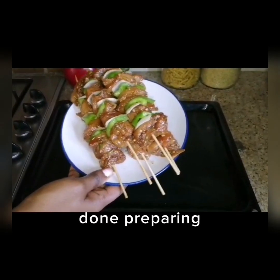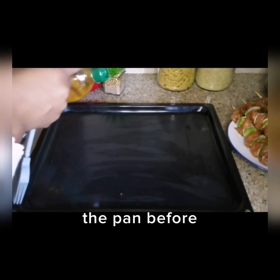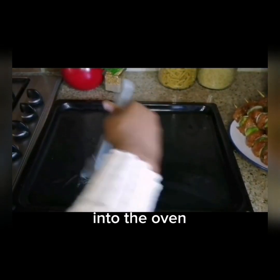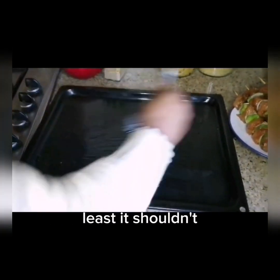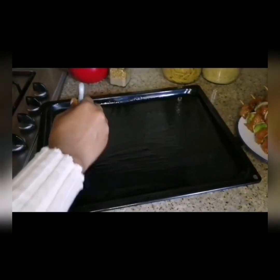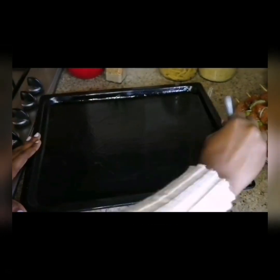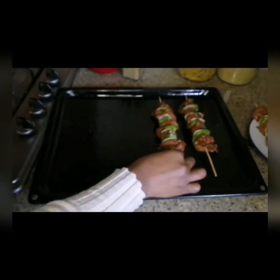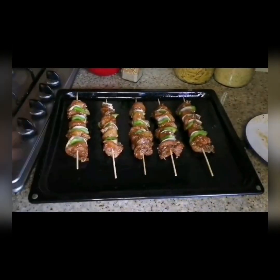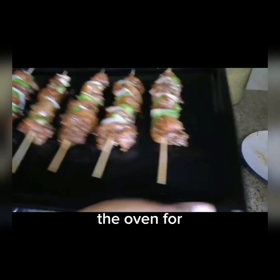We are done preparing the chicken kebabs and chicken skewers. Now we are only going to glaze the pan with olive oil before we put it into the oven, just so it doesn't stick. We are going to put them in the oven for 30 minutes.